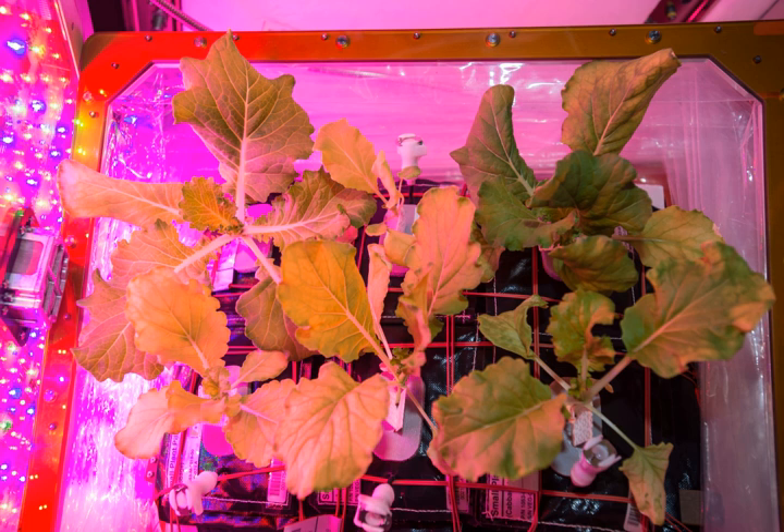VEGGI is part of an overarching project concerning research of growing crops in zero gravity. Among the goals of this project are to learn about how plants grow in a weightless environment and how plants can efficiently be grown for crew use in space. VEGGI was designed to be low-maintenance, using low power and having a low launch mass.